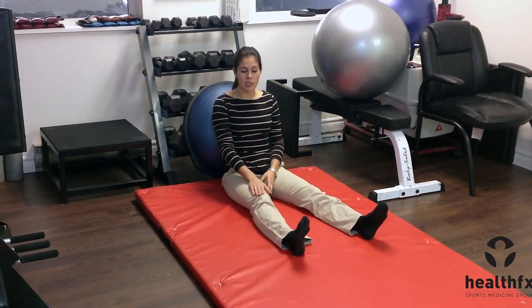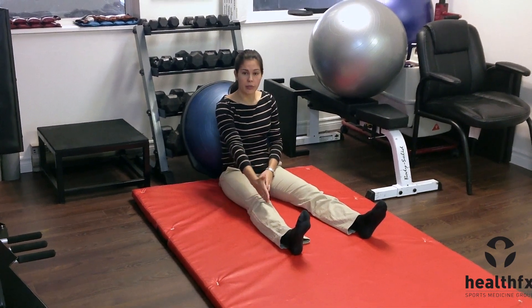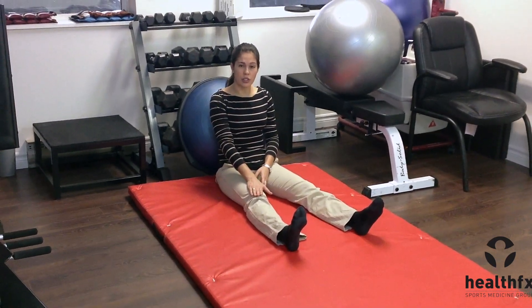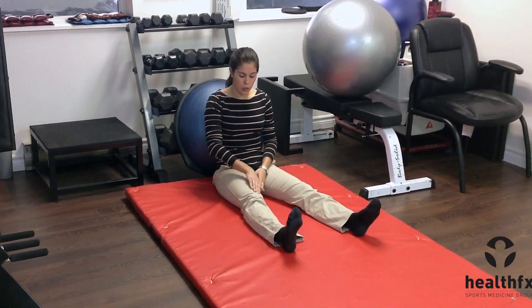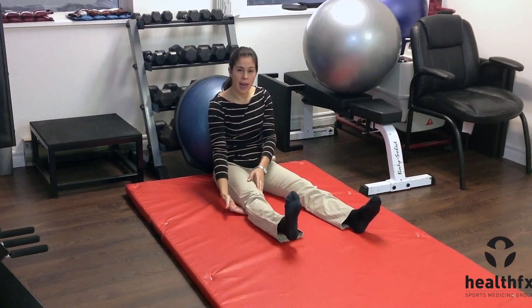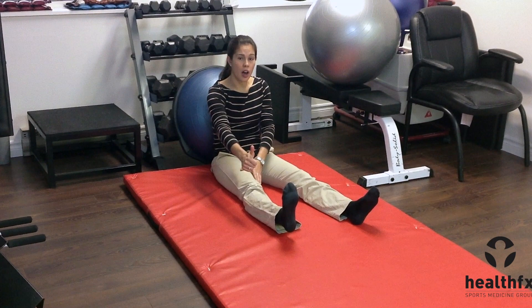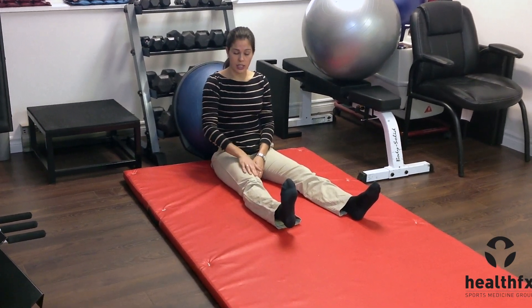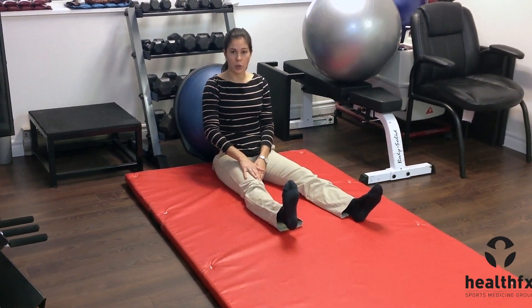Start in a straightened position with your knee right out in front of you, letting your leg relax into that straightened position. Once it's as straight as you can get it, squeeze your quad, trying to push the back of your knee into the floor and lift your heel up off the floor. You should feel a contraction in the quad muscle. Hold that contraction for 10 seconds.